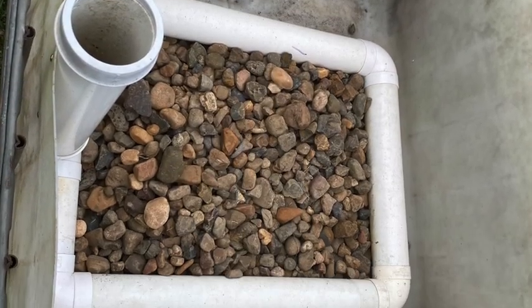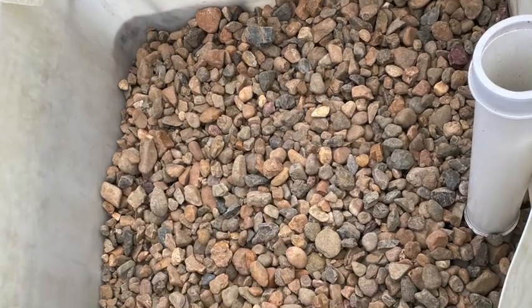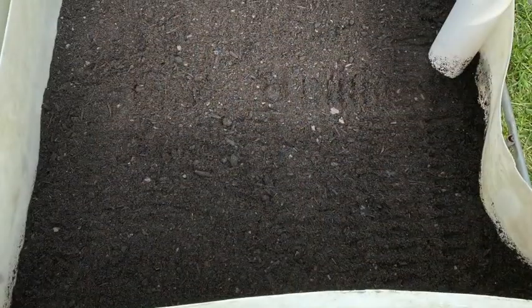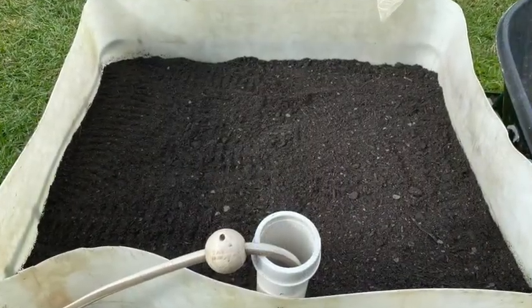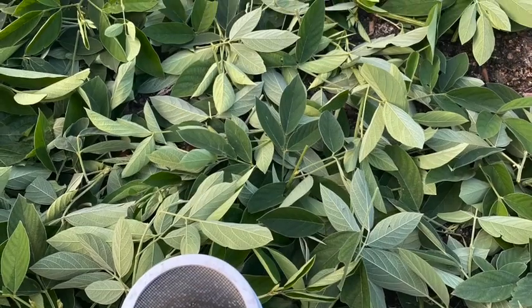When we fill the wicking bed, we fill it with river pebbles first, covering the base and coming up to just above the 90mm PVC. Then the rest we filled with garden soil, and then added some green mulch as well as some hay mulch. Now it's ready to plant.